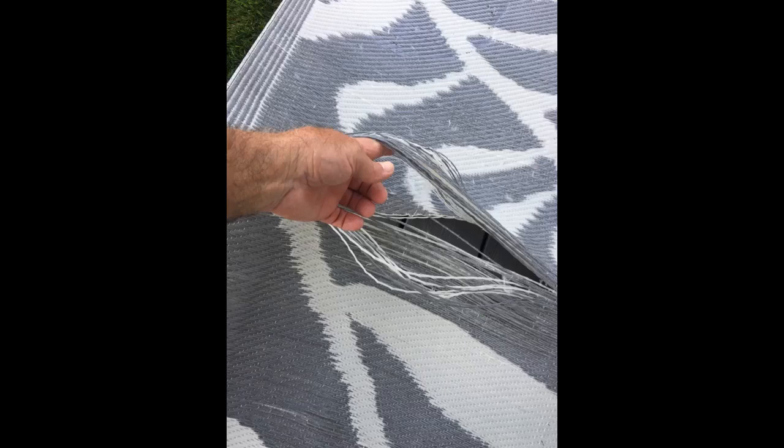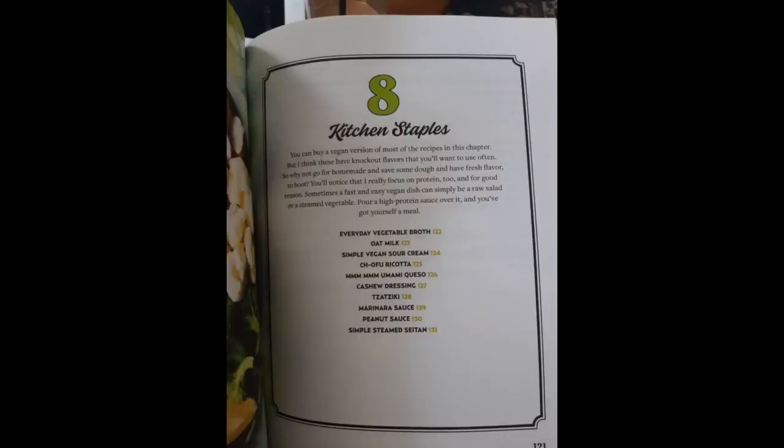I already have shopped for 2 more recipes for the week. There is a cabbage, pear, and apple recipe that I am looking forward to making, and a watermelon gazpacho. This is going to be my go-to cookbook for quite some time I am thinking. Yum x 10.